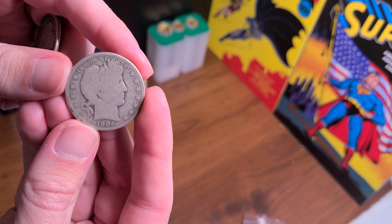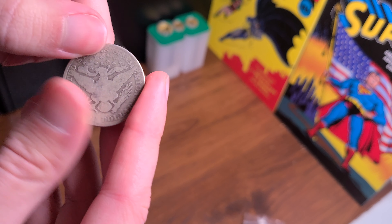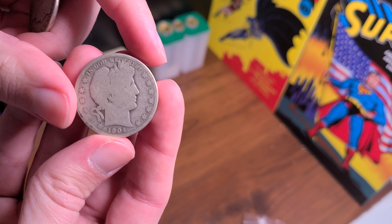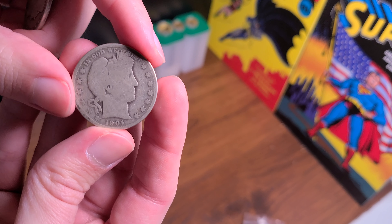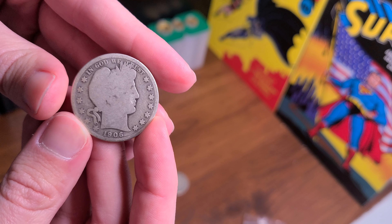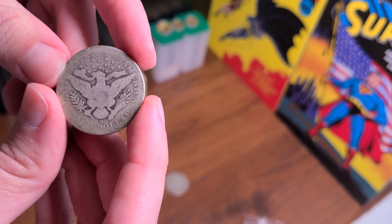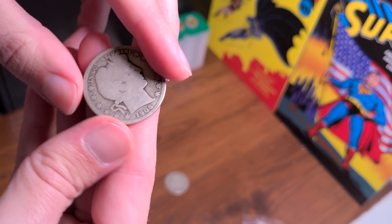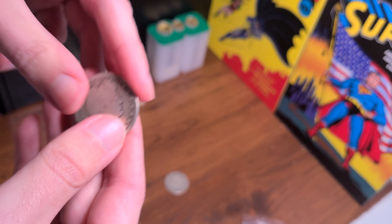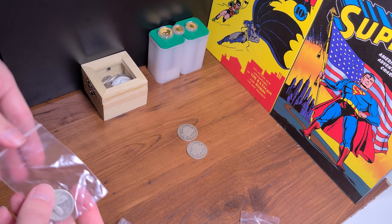So a 1904 Barber half — I don't even know which way to turn it, it's pretty slick, very very slick, but man these things look awesome. 90% silver U.S. constitutional coin. Then a 1906 — this one's not as slick on the back, but the front looks pretty good. Not amazing, but you know what I mean compared to the other one.